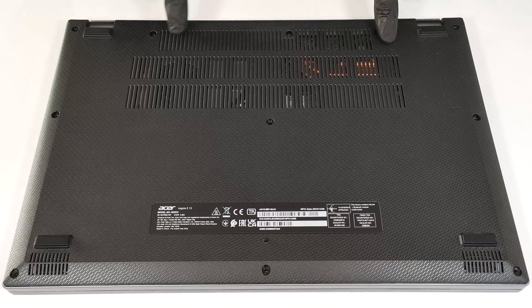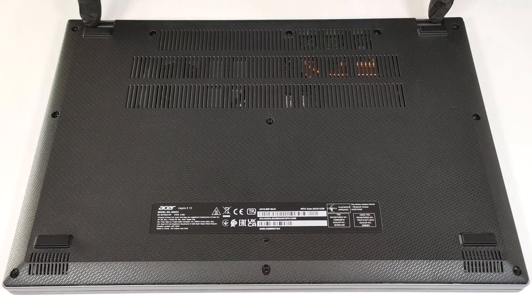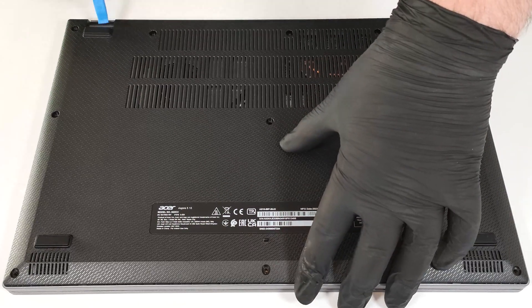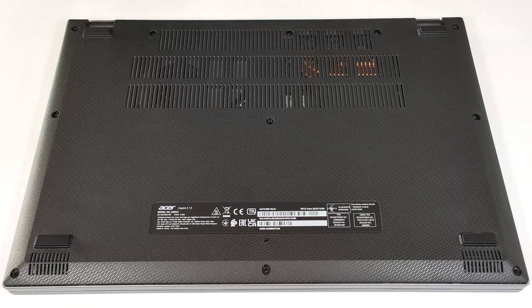To open this 15.6-inch machine, you have to undo 11 Phillips-head screws. Pop the back with a lever tool in the zones behind the hinges, then fully pry the rear with a thin plastic tool and work your way around the sides and the front.